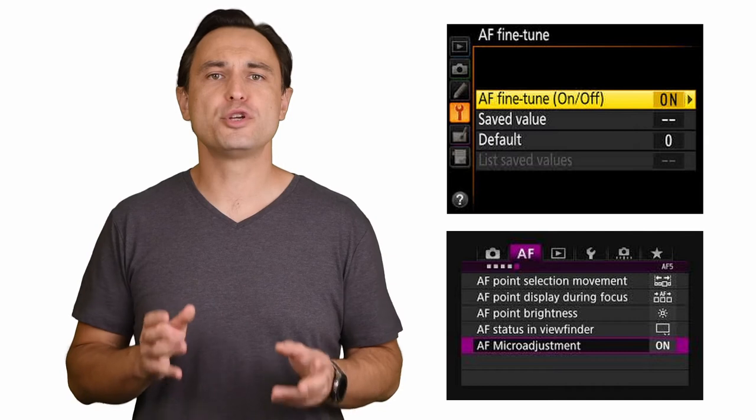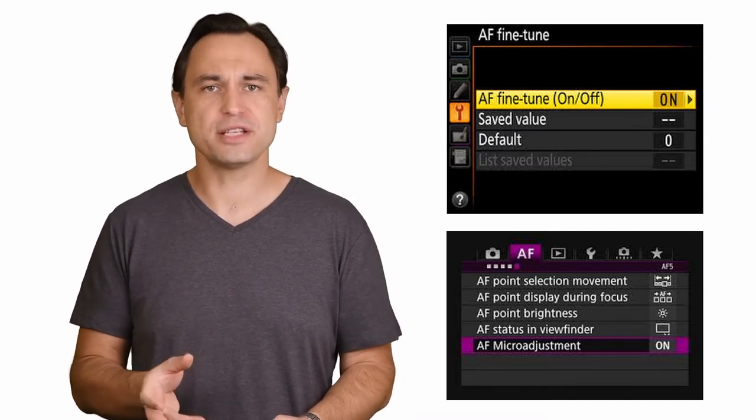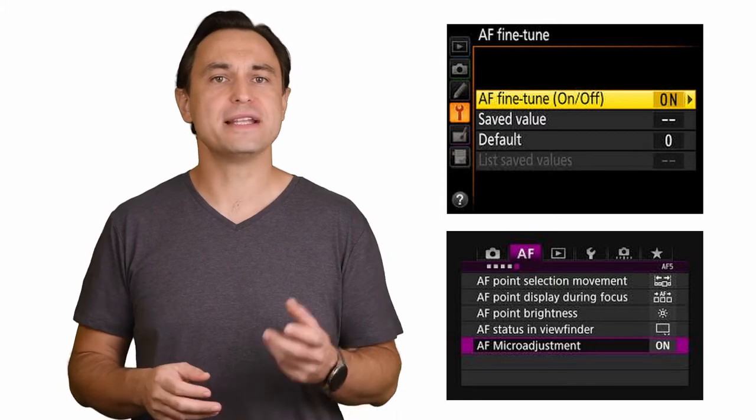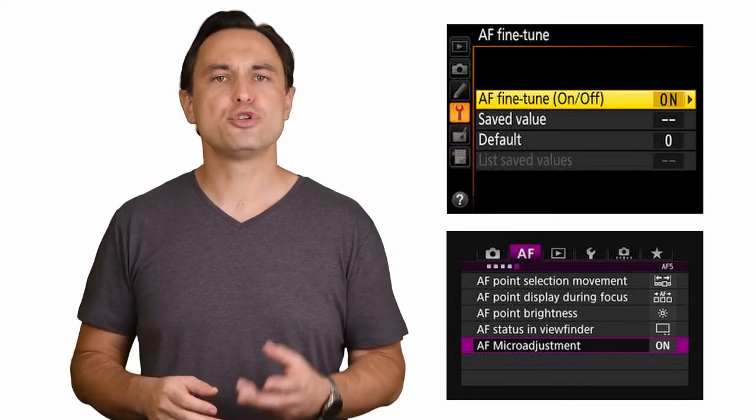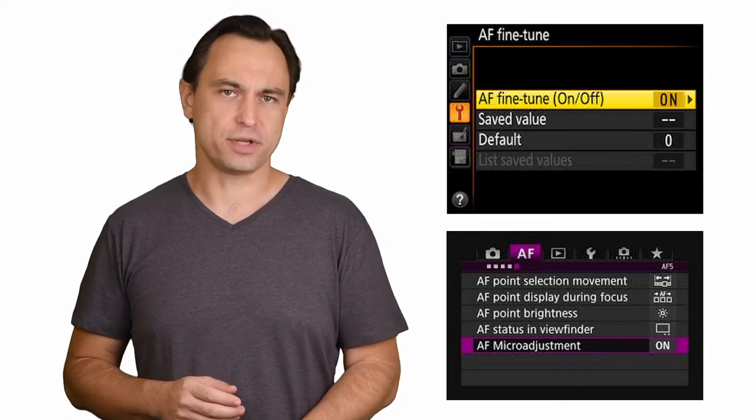So how do we fix this? Many photographers don't realize that most digital cameras, especially DSLRs, have an auto-focus micro-adjustment setting, which is usually found in the settings menu. This allows you to compensate for manufacturing tolerances to give you perfect focus. The camera will need to be adjusted for all the lenses you own, and the number of lenses your camera can remember will vary between manufacturers and models.